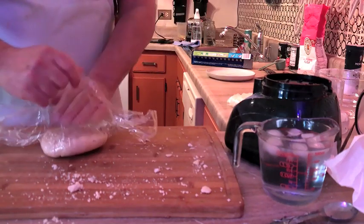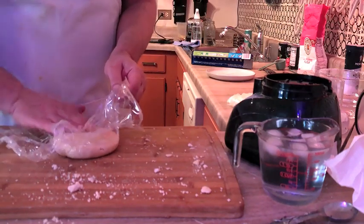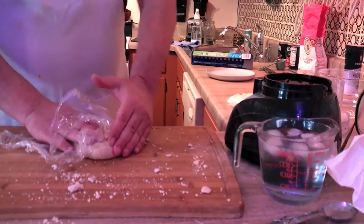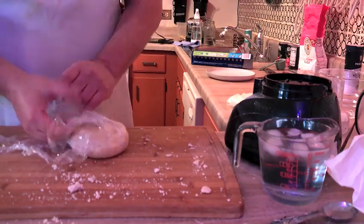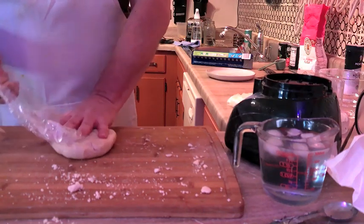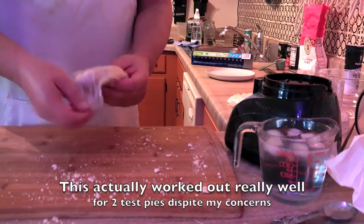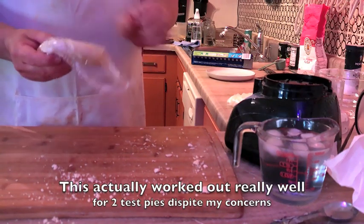Again, just seal this up in plastic wrap and let it sit in the fridge for two to three hours, or even overnight. The next day you'll be able to make beautiful pies in no time. Looks bleak, but it's not.